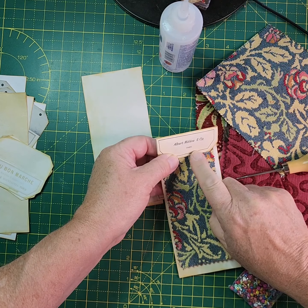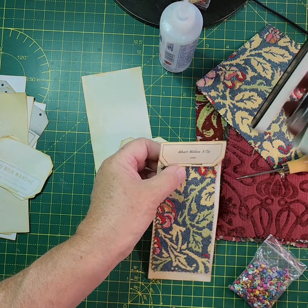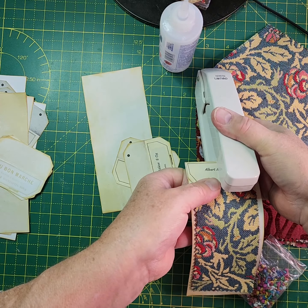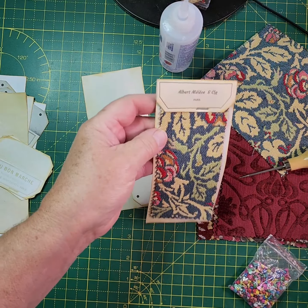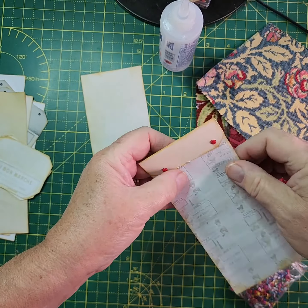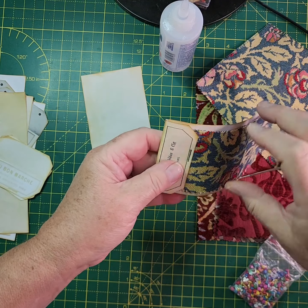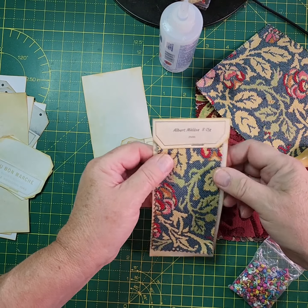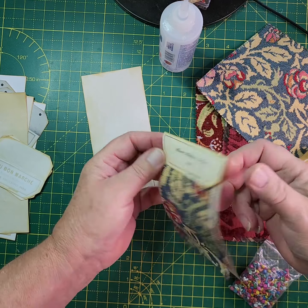If you've got a rusty stapler you can staple it down there as well, just to make it look more authentic. It's actually come right through the back — maybe I should have just stapled the top layer. Not to worry.